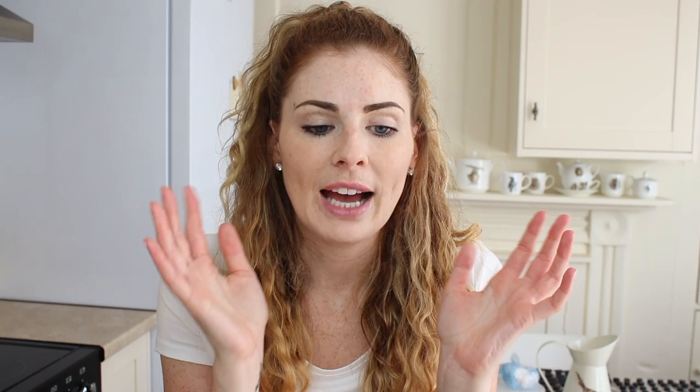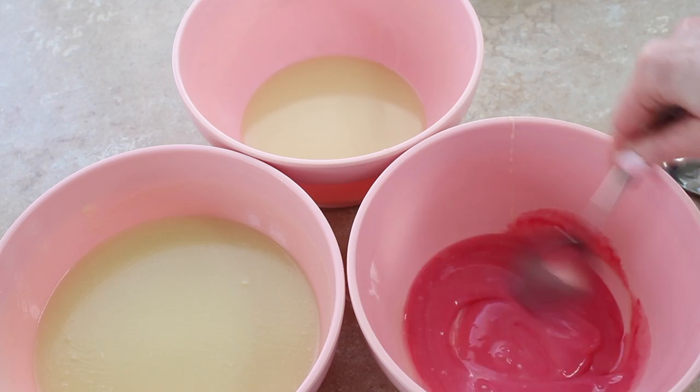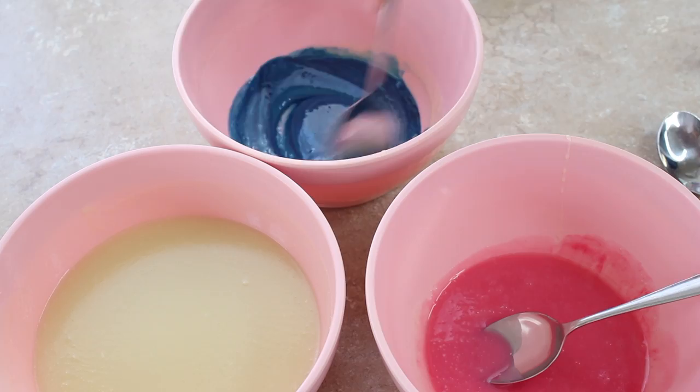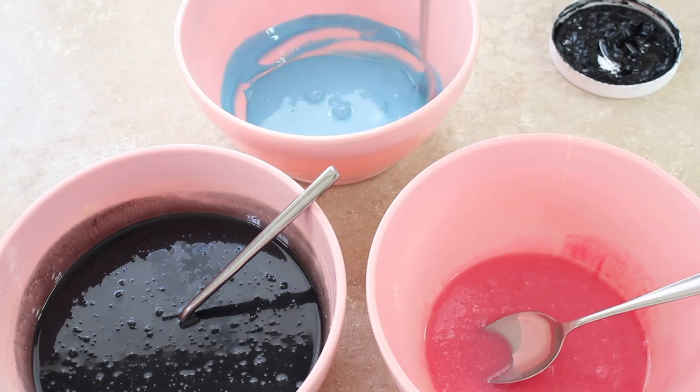Once my mirror glaze was made I divided it between three bowls — a large quantity for the bulk colour, and two smaller bowls, one pink and one blue. For the pink I used Color Splash raspberry and mixed it through. For the blue I used Rainbow Dust sky blue, and for the black, Sugar Flare liquorice. Once I had the pink, blue, and black done, I realised the pink and blue were probably a bit too dark to show up against black, so I added Mirror Color white gel into the pink and the blue just to lighten them.